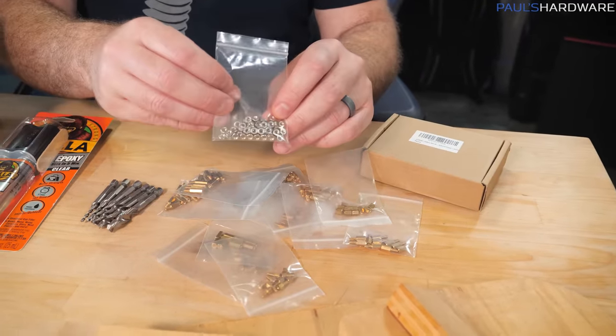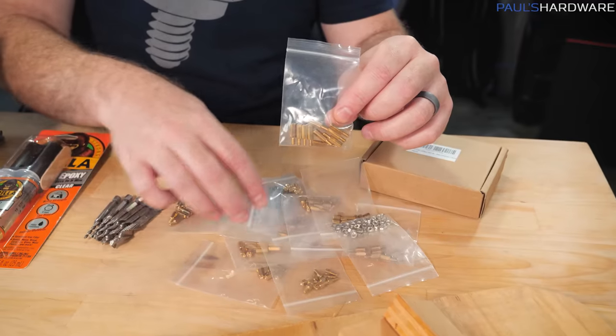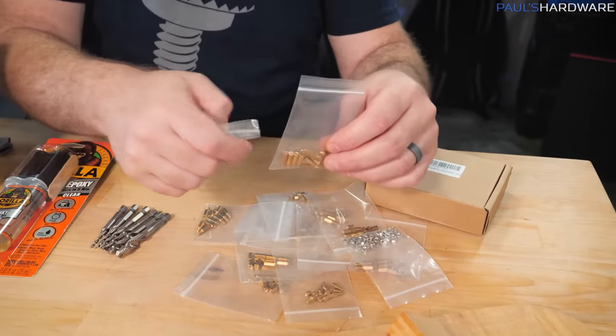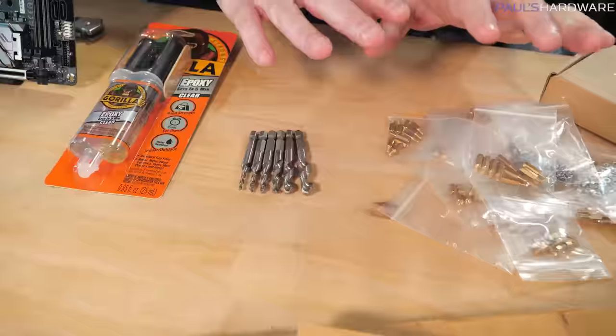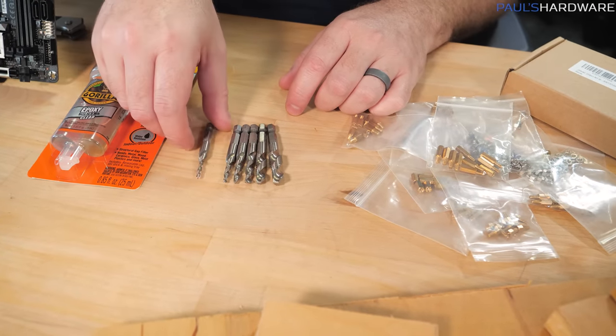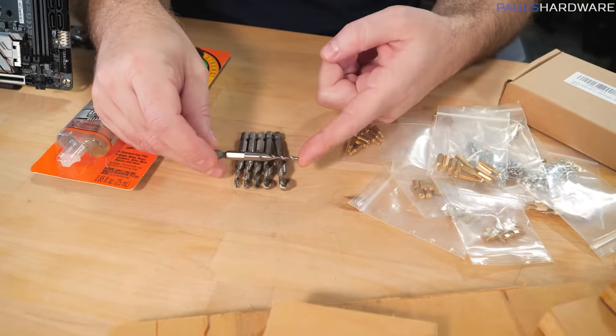So you have standoff nuts here, and more typical style M3 nuts. I have some longer standoffs — these are probably going to be the ones that I attempt to use. Then I have some screws which will hopefully mount the motherboard to the standoffs once the standoffs are mounted to the wood. I have a few methods I've researched to do that properly.